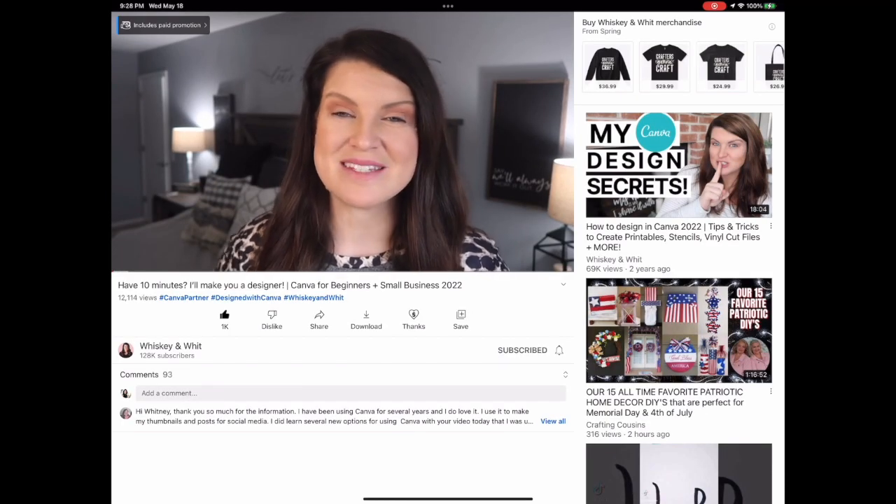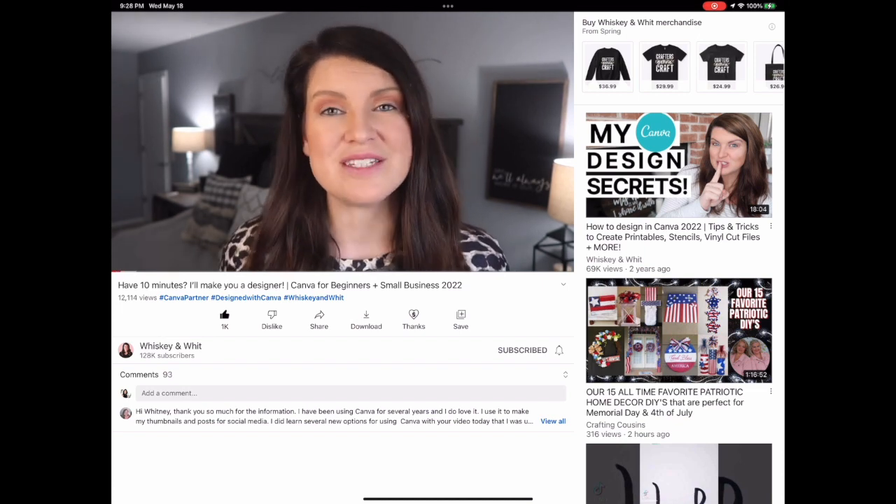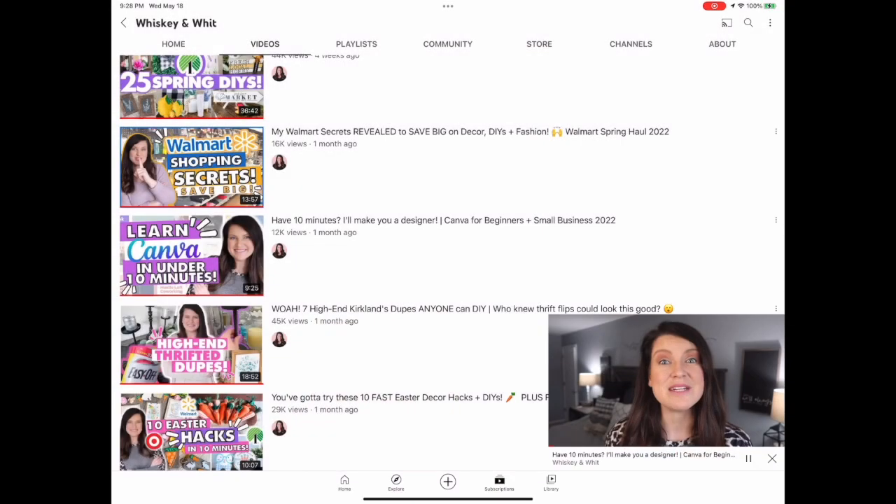I love Canva for my small business. It's no secret I share it here on my channel all the time. It is so much easier than you would think — seriously, give me 10 minutes and I will have you creating in Canva even if you have never designed before.